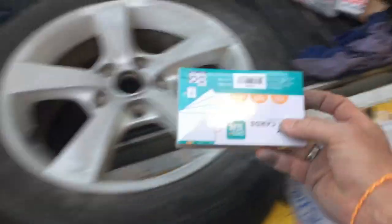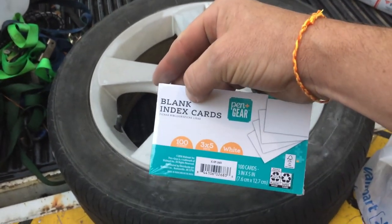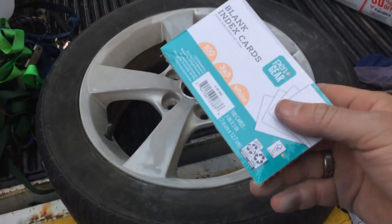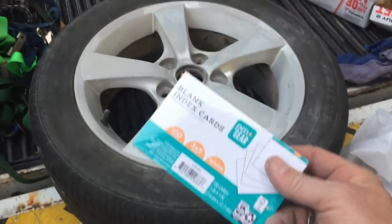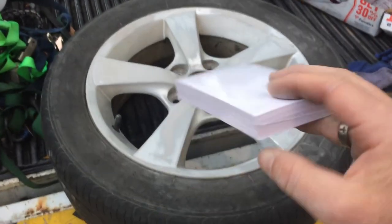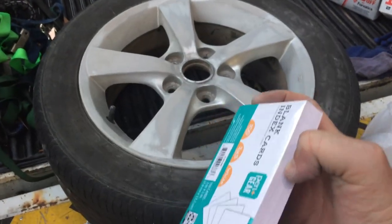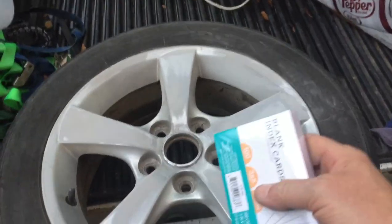I'm a cheap guy. These are 100 blank index cards — this cost 48 cents. You can use index cards; I have used cut up file folder. No matter what you get, I use index cards. I've used a lot of other things. Just something thick like this works really well.